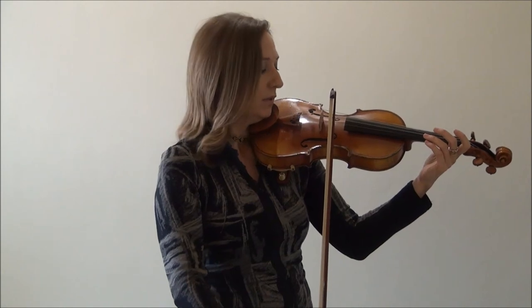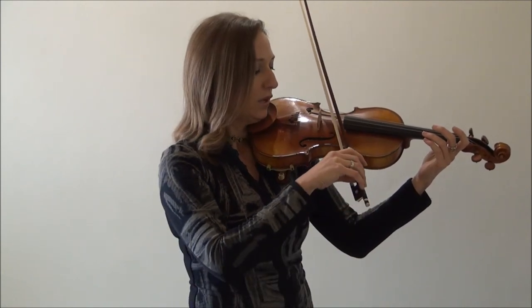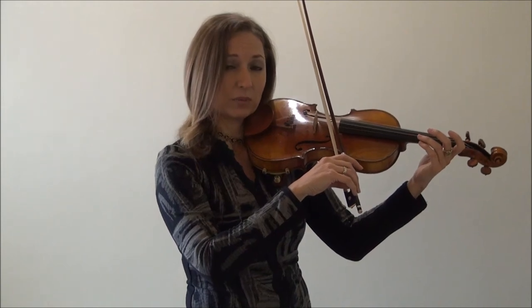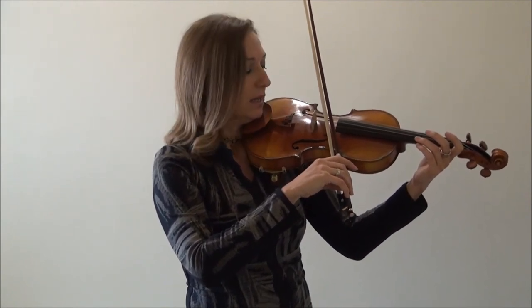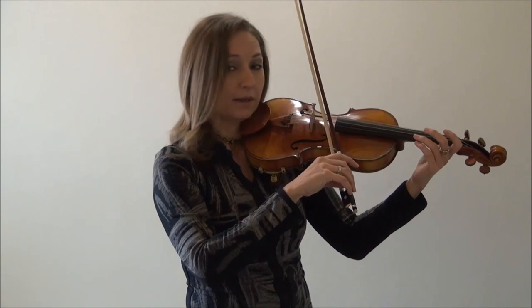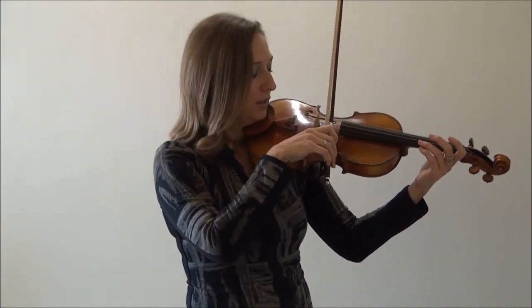Now say you do an up bow and you're going crooked the other way — it does affect your tone. When you have crooked bows you have poor tone, so that's why it's very important to have straight bows and to troubleshoot your crooked bow syndrome. If you're going crooked away from you, your hand needs to go out more in front of you. Then you can have a straight bow.